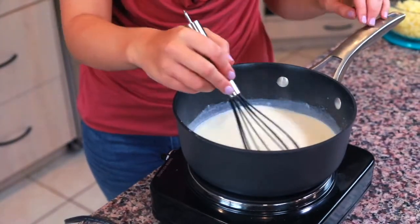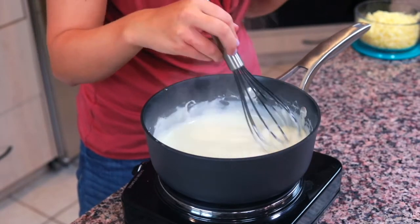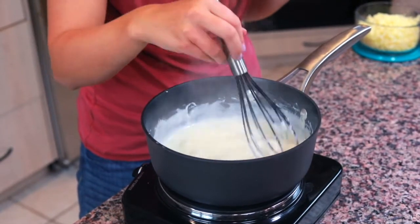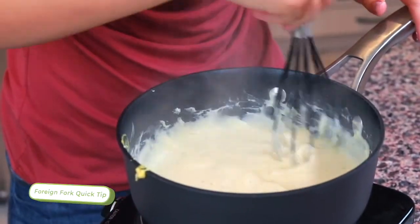We're gonna stir this for about 10 minutes or so. Right about when you start thinking, wait a minute, this is not thickening, something's wrong — stir for one or two more minutes and then you'll get there. Our béchamel sauce has started to thicken. You're gonna know it's ready when you put the whisk in and it leaves whisk marks behind in the milk. Keep in mind when you're making your roux, you're gonna wanna whisk almost continuously. Milk can burn really easily, so never stop scraping the bottom.